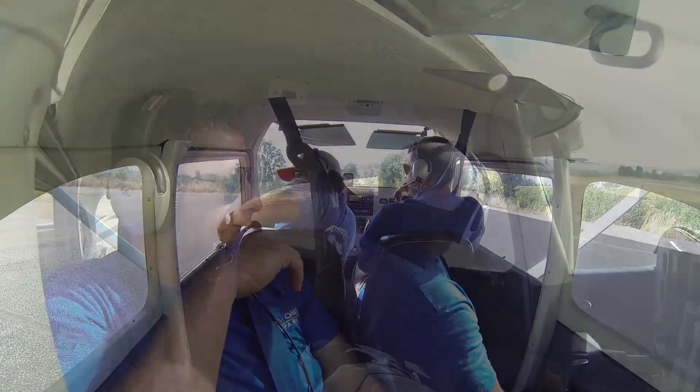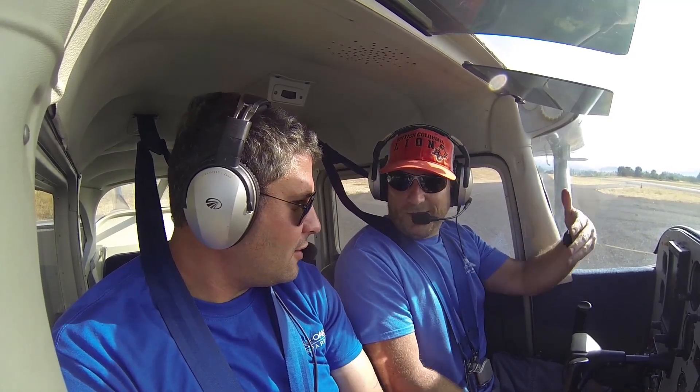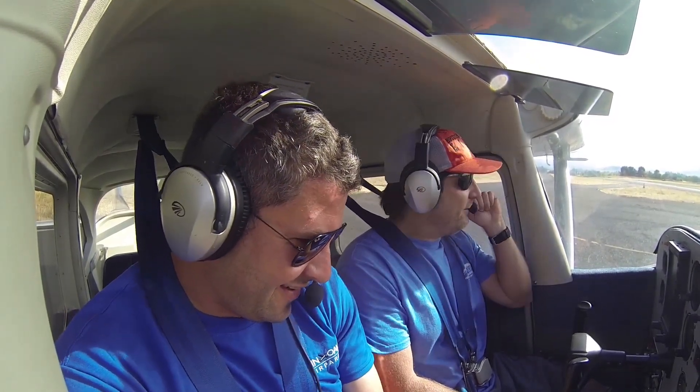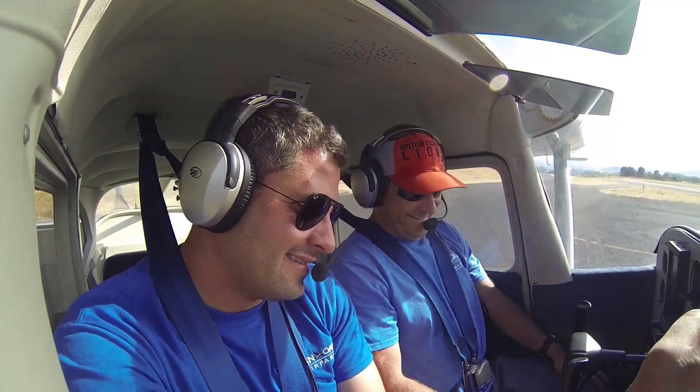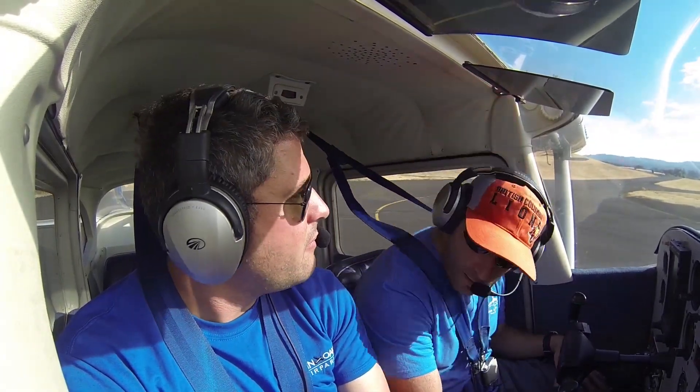Remember, this one's got a lot of power, so use a little bit of right rudder as you climb out. Climb out about 80 or so. We'll let them know we're departing runway 20 to the south. Don't be afraid to speak up — rotate, right rudder, the whole thing, just like I hadn't done this before. Twin Oaks traffic, Cessna 2108 Yankee, starting runway 20, Twin Oaks.